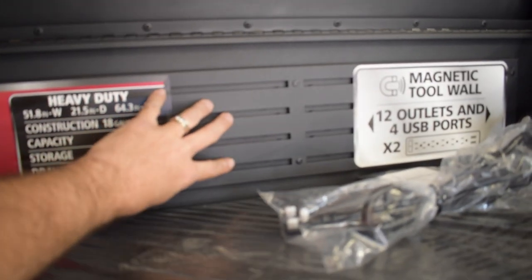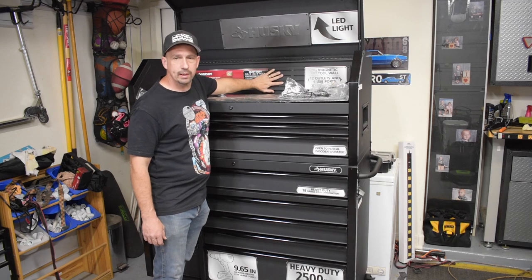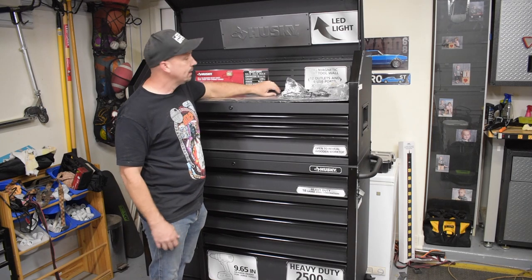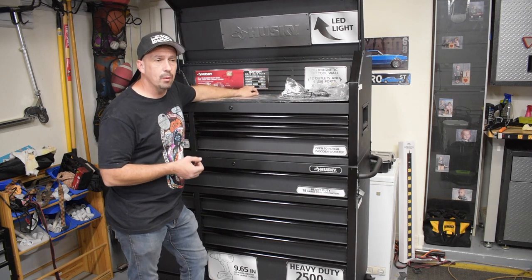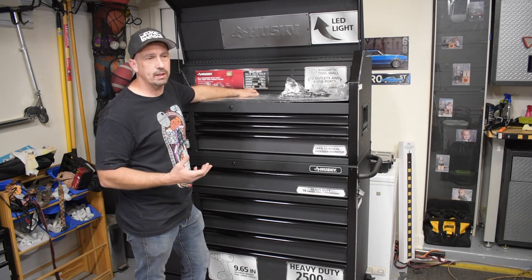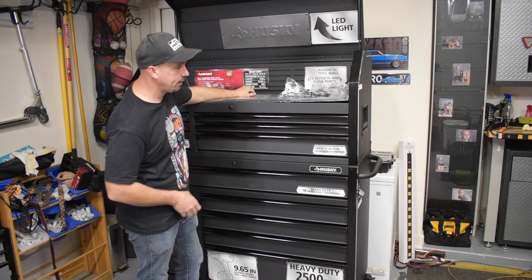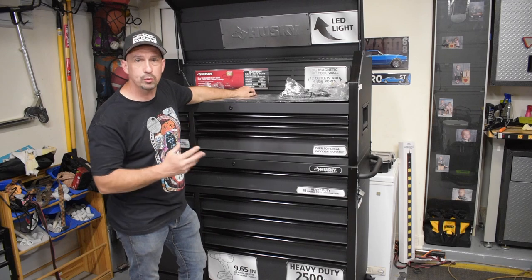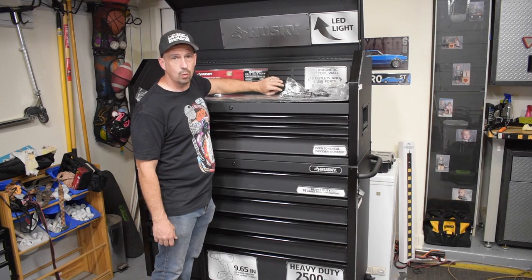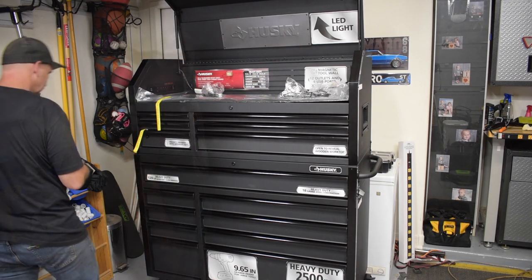On the back section it's actually magnetic, so you can throw a tool there while you're working and it'll hold. When I'm working on something and I have two or three tools I'm specifically using, I tend to lay them down in random spots. With this box I can throw those wrenches or sockets up here — they stick, I know which ones I'm using, and I can grab them right back.